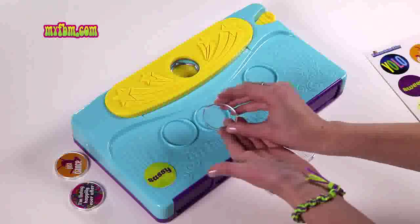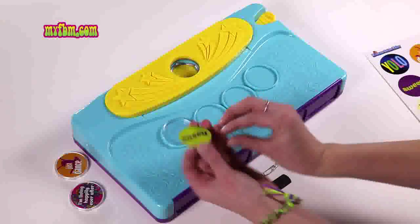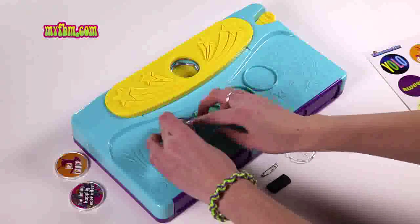Take your button top and hold it like a bowl. Place it in the button holder and then take your image, turn it upside down, and place it inside.